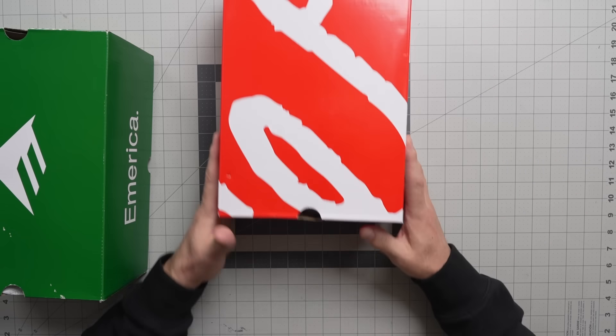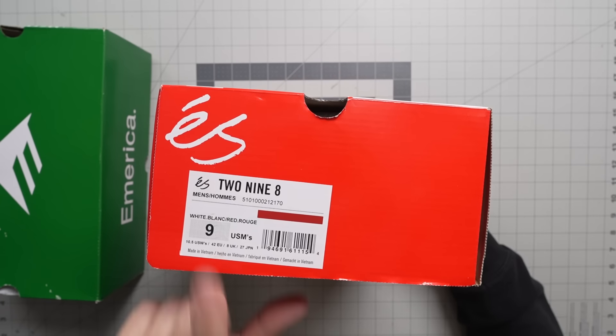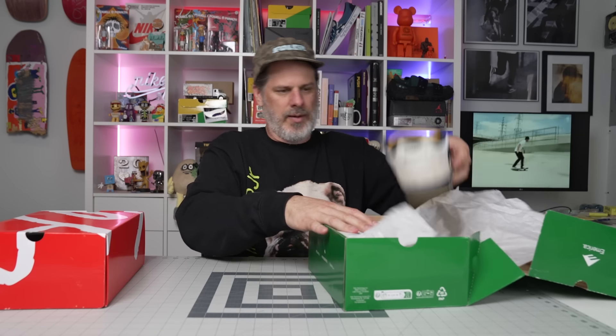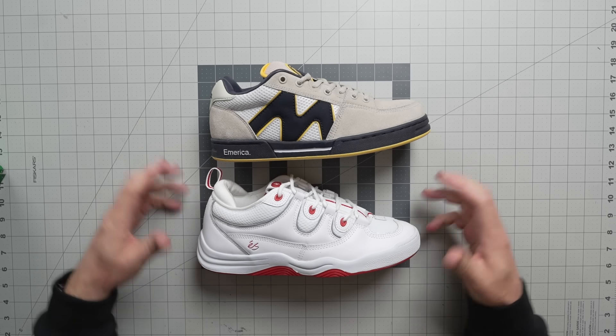And then we're going to put that side by side with this S shoe. It's the 298, which is the Eric Koston shoe. We're going to look at these. Let's pull them both out. There's your Mark Johnson and there's your Eric Koston.